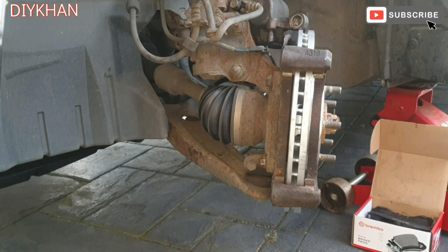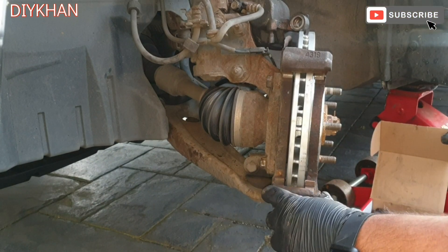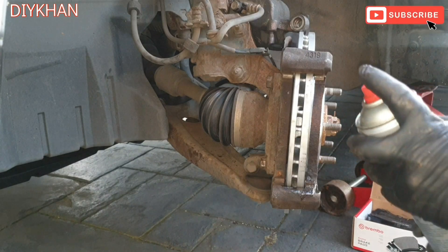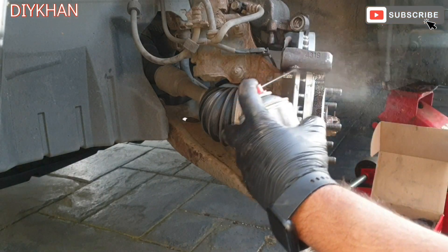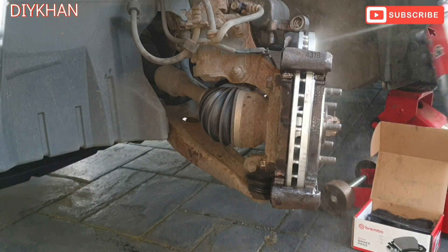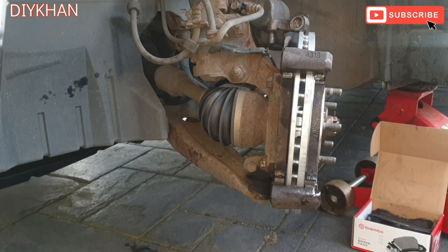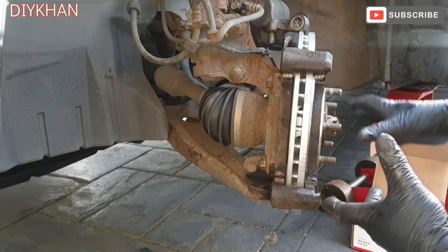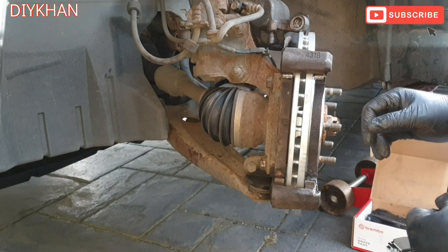Just gonna clean the disc and the clamp with brake cleaner. That is to remove the wax from the disc — the manufacturer always applies wax on it to protect it from rust.